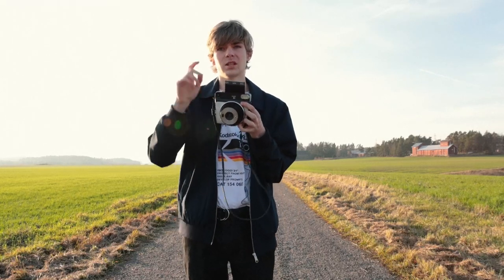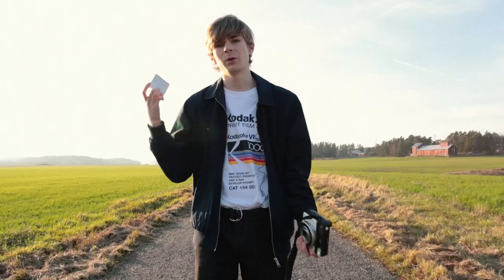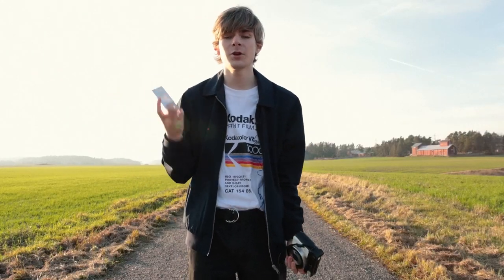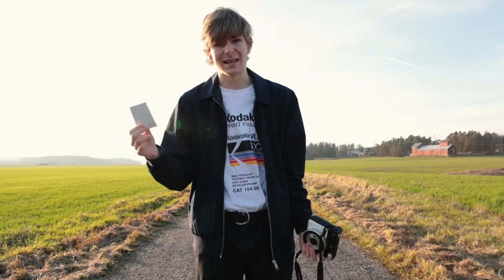There we go — it spits out the film and then we wait. Also, one thing the Fuji is better at than Polaroid: with Polaroid film you have to wait like 30 minutes for the whole picture to be completely developed. This I would say is perfectly ready in like five minutes.